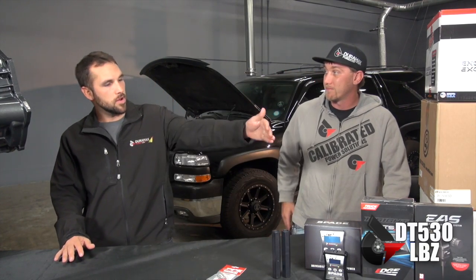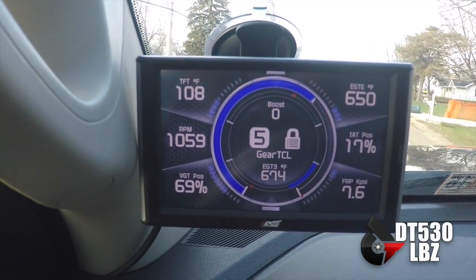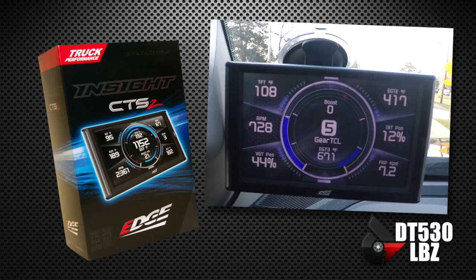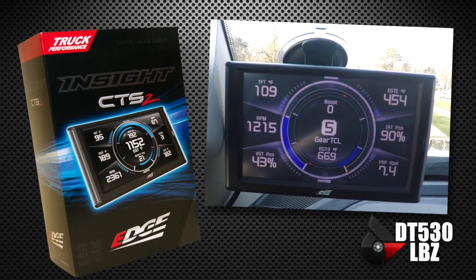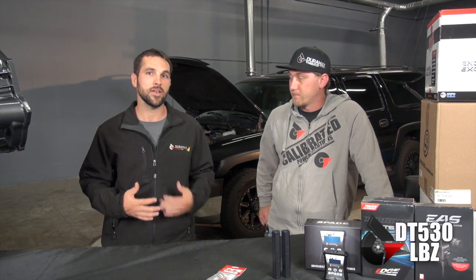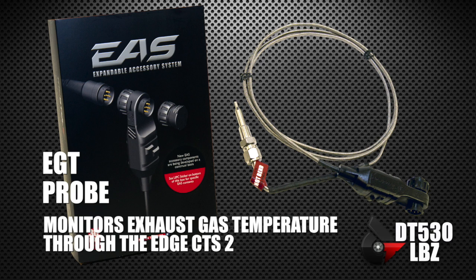Next on our list is monitoring. Edge has been gracious enough to give us a CTS2, which is bigger, nicer, more responsive, more reliable, and a little thinner. I've been running one in my truck since May. I had a CTS in all my other trucks for years and thought it was the best out there, but they've improved upon it with the CTS2. It's a great monitoring tool — if you're making 530 horsepower and pushing your truck, you want to watch what's going on. We also have the EGT probe to monitor exhaust gas temperatures, which is one of the best things to watch when you're towing or really any time.